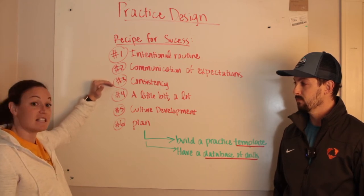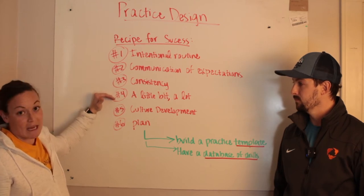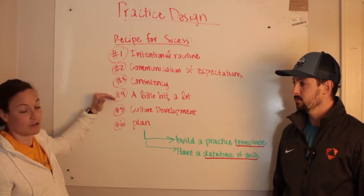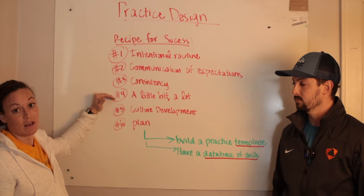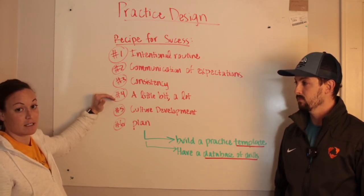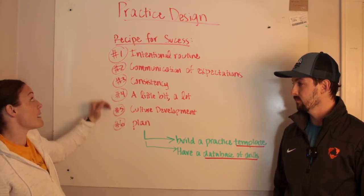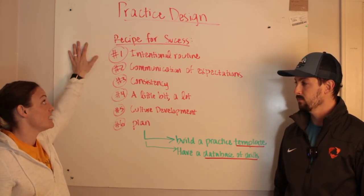Number three: consistency — consistency in how you communicate and consistency in your practice layout. Number four: a little bit a lot. If you've got 15 things you're working on during practice, that's way too many. You need to think of one to three things that your team needs to improve on to get better that day.